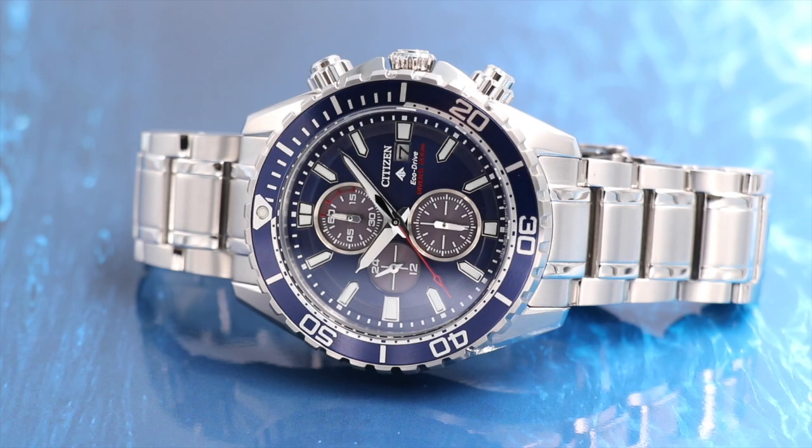Hello and thank you for joining me today. I'm going to be talking about a Citizen Promaster Diver, reference CA0710-82L. I absolutely love the Citizen Promaster dive range. They've got a lot of rich history. They've supplied the Italian and British militaries with a dive watch.